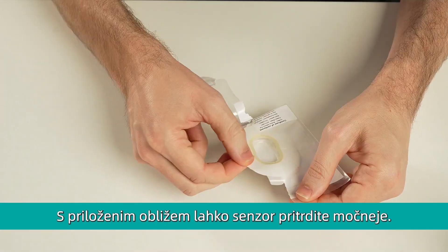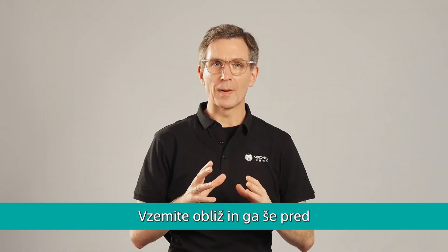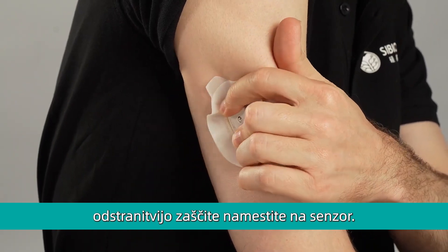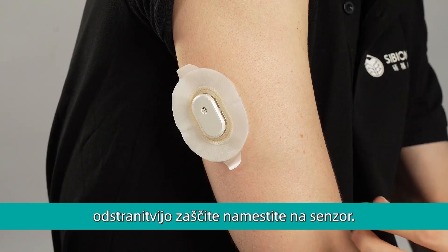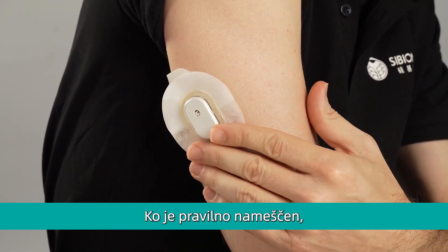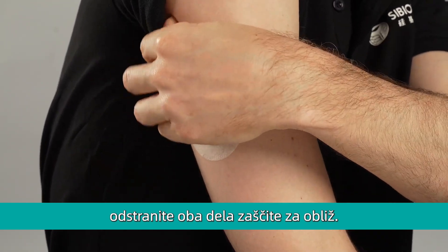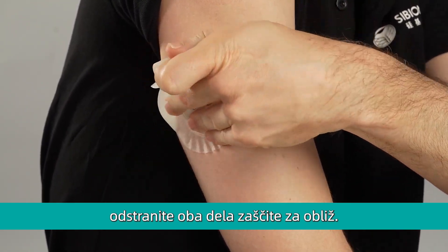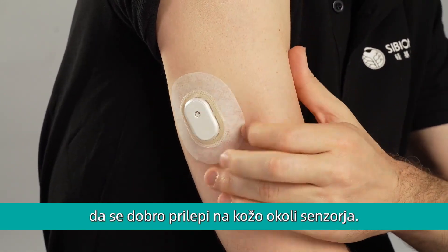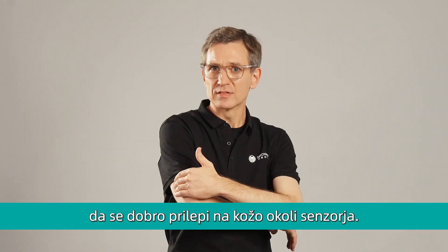We also provide an overpatch to help the sensor stay on for longer. Take the overpatch, and before peeling off the paper backing, apply it on top of the sensor. Clip in the plastic part over the sensor, and when secure, then peel off the paper backing. After peeling off the paper backing, make sure you press down to secure the overpatch over the sensor.